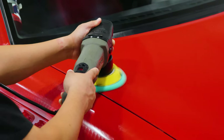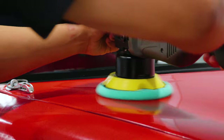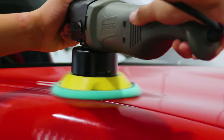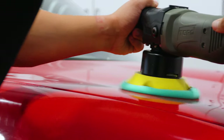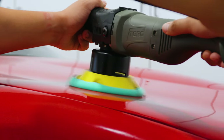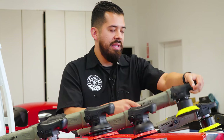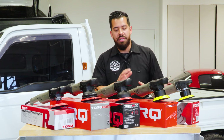The longer handle on the Torque 10FX is ideal for more ergonomic polishing. If you find yourself polishing all day, or you're a professional detailer using this as a business, this is a much smoother machine. It's a lot easier on your wrist because you have a more ergonomic handle and a back handle as well that you can easily grab onto — great for long-term polishing jobs.